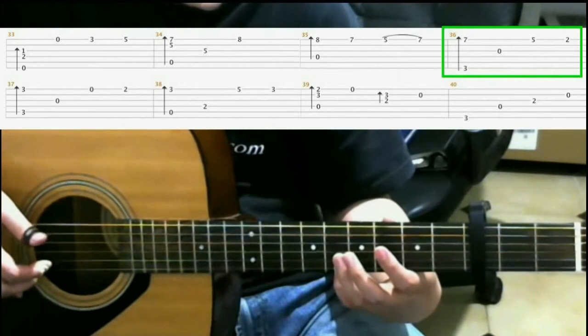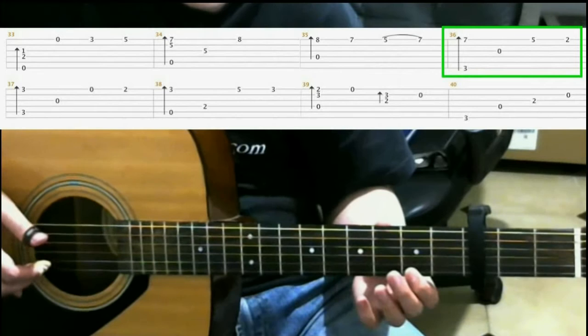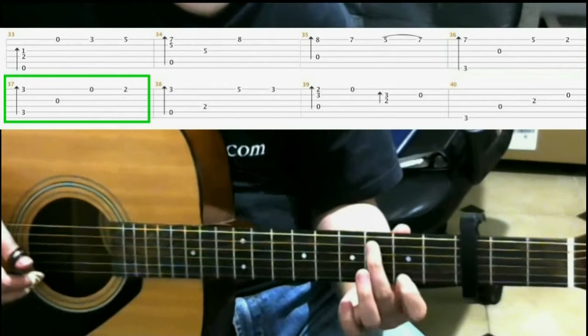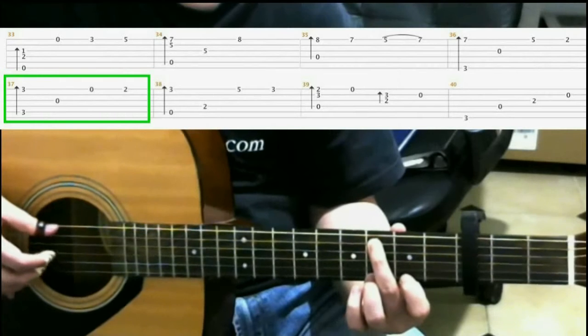Then on the fifth fret first string with your pinky. Then on the second fret of the first string with your index finger. Next, on the third fret of the fifth string with your middle finger, and on the third fret first string with your ring finger. Do a finger roll.